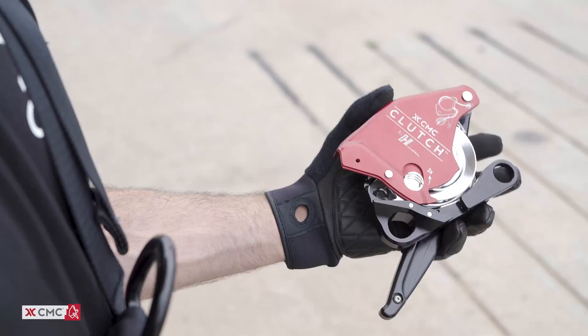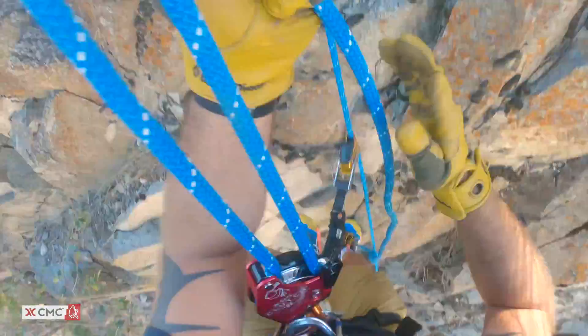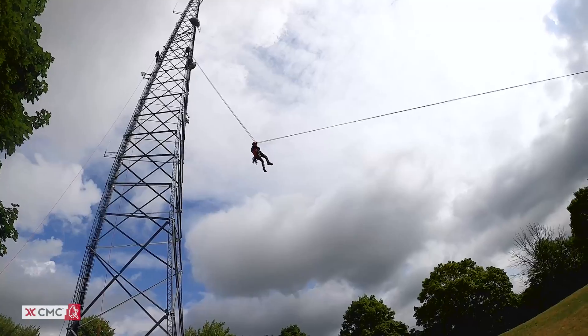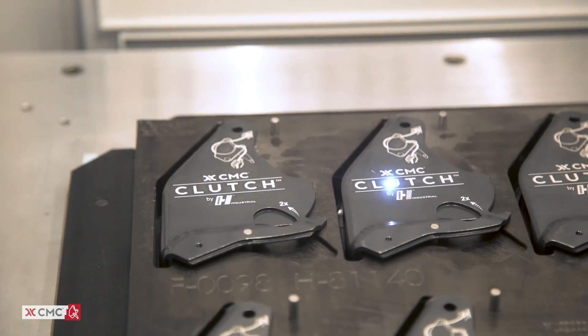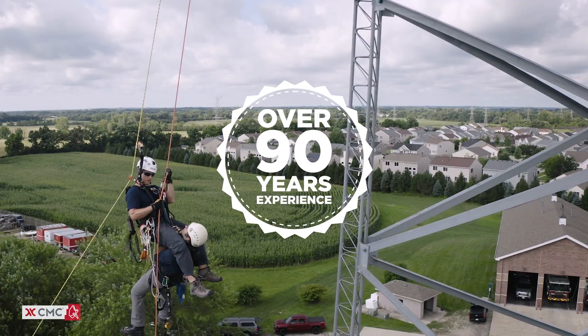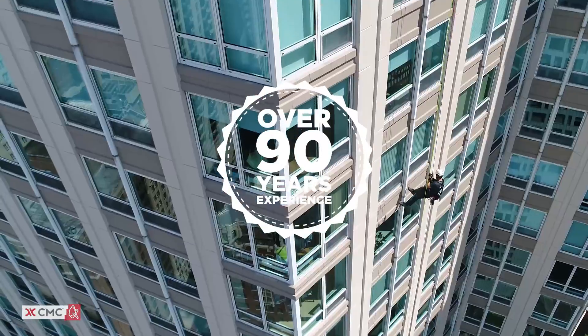The CMC clutch by Harkin Industrial is the latest evolution in rescue and rope access hardware. The clutch is patented and made in the USA by CMC and Harkin Industrial in a partnership that combines over 90 years of experience in rescue and rope management.